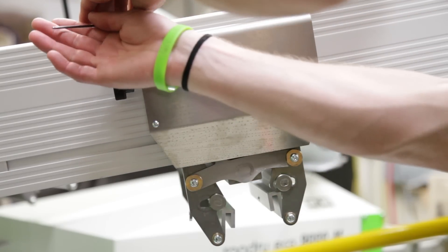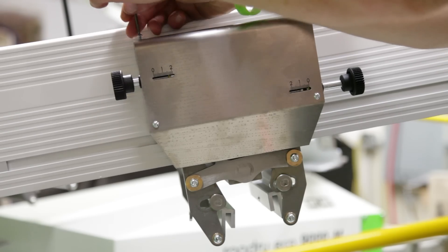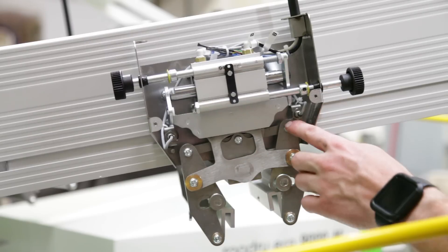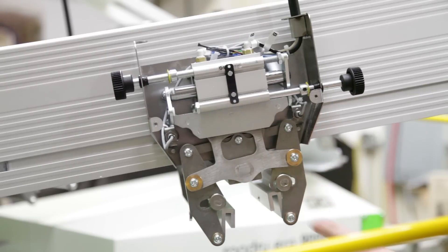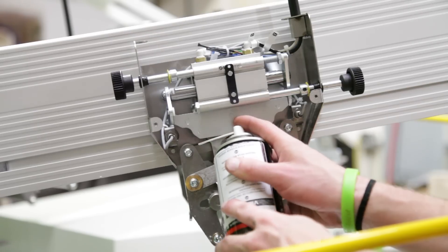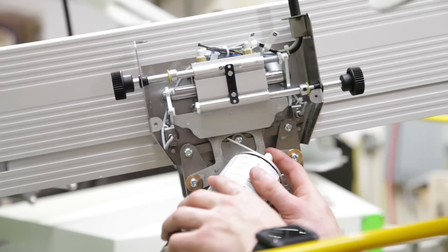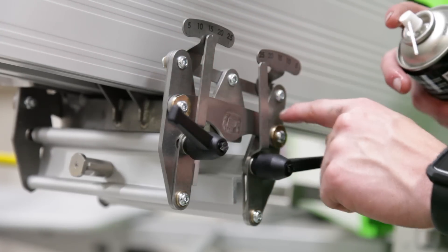Using a 2.5mm Allen key that came with the press, go ahead and remove the four screws holding the front cover of your print carriage. Remove your cover and set that aside. Now I'm going to lube all of my pivot points — which are in the manual — with the VDM18, in addition to the teeth above where it's actuated by the lifting cylinder. Then go to the other side of the print arm and lube those same pivot points with the VDM18.